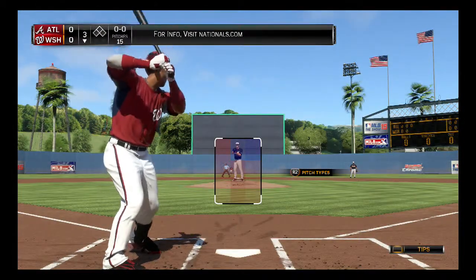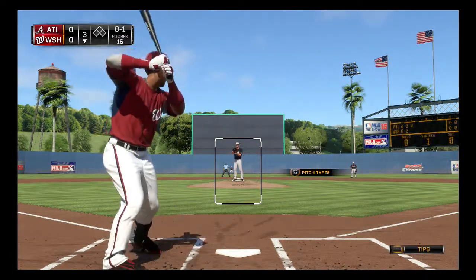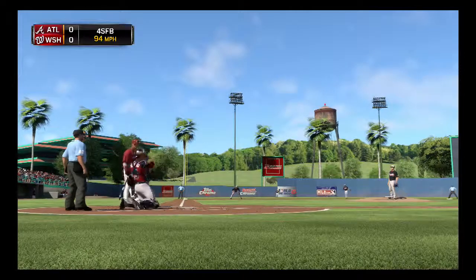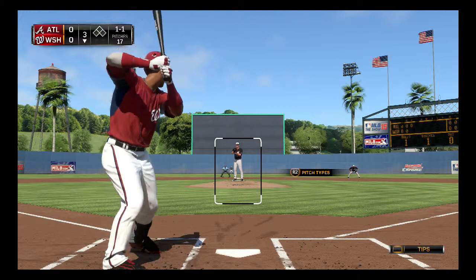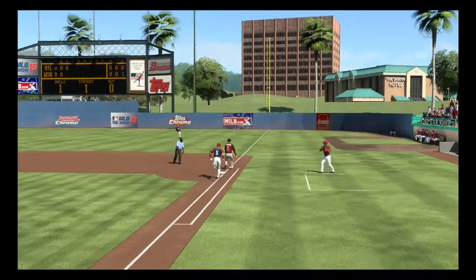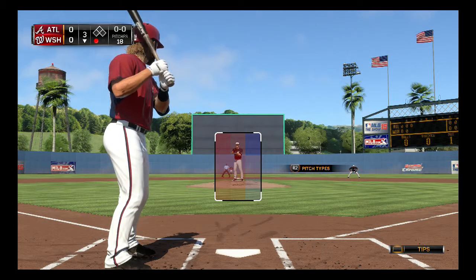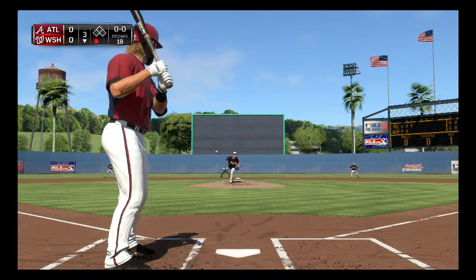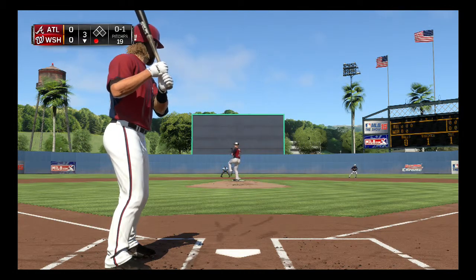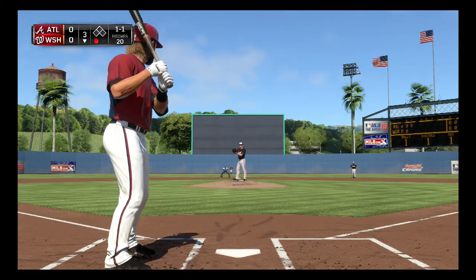For info visit nationals.com. Escobar swinging early at that changeup. We're only at ten and a half minutes — that's good. One ball, one strike. Nice swing but right to third. I just want to quickly remind you — I don't do this often, I think the last time was a while ago in one of my Owner Mode videos for Madden — but just want to remind you that if you enjoy the video, go ahead and click the like button. And if you truly dislike the video, click the dislike button. I'm not going to say it every other day — maybe once every month or two.